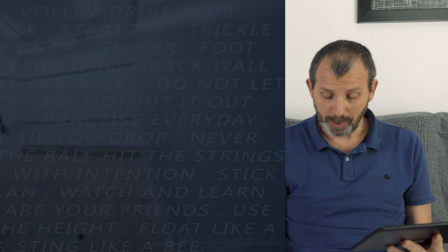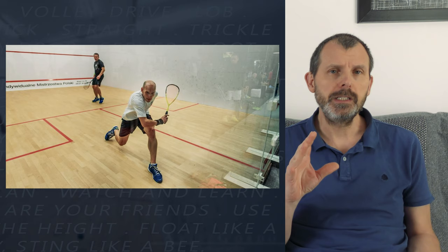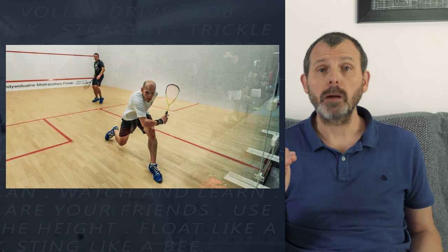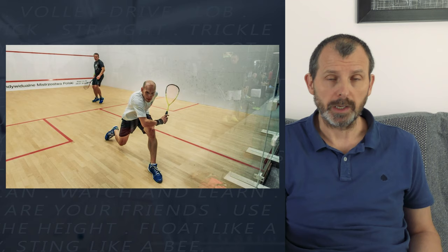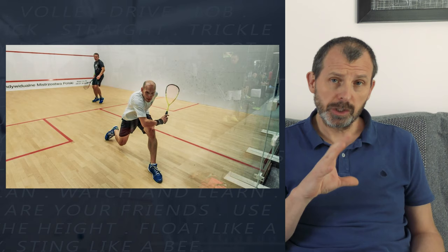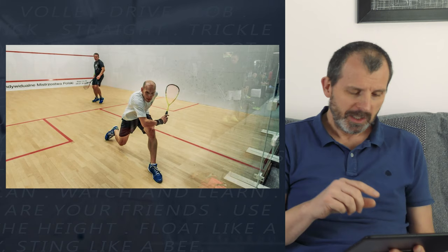The last backhand photo is from a Polish website, from a city in Poland called Lodz. It doesn't matter who these people are, because good technique is good technique - if you had a photograph of a complete beginner doing something right, that photo would be perfect to use for demonstration. This player is using the wrong foot classically, and that's fine - often you don't have time to get on to the correct foot and you have to adapt to the situation.